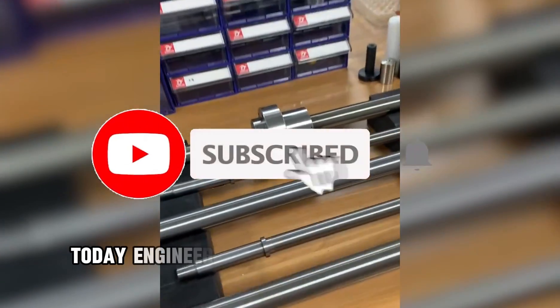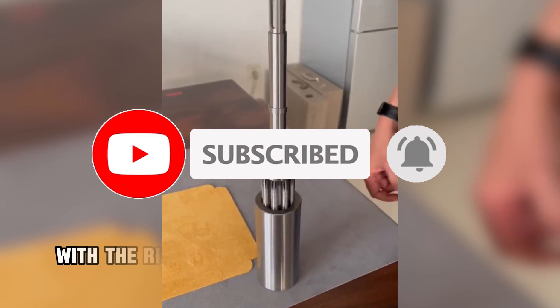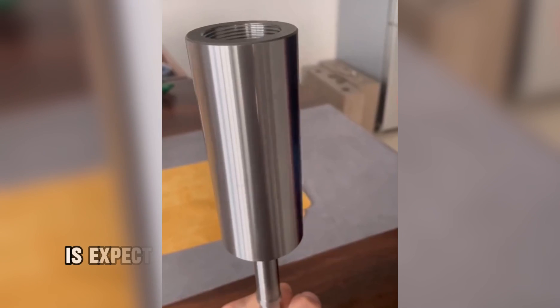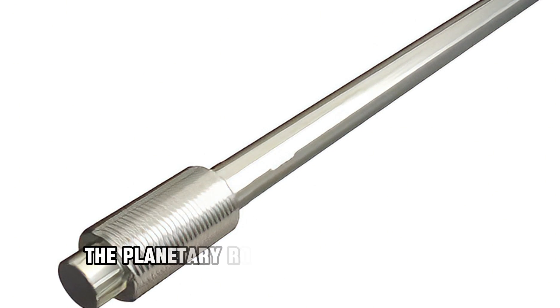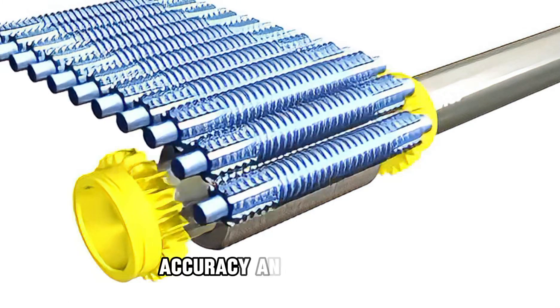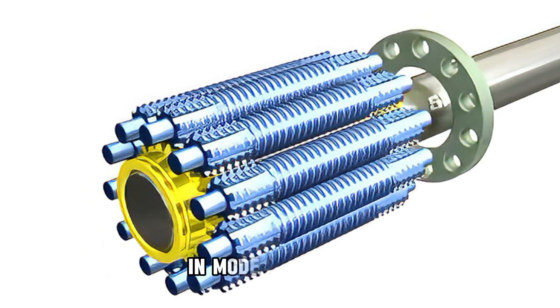Future Outlook: Today, engineers are working on even more compact and efficient designs. With the rise of electric aircraft, autonomous drones, and advanced robotics, the planetary roller screw is expected to play an even greater role in the future. In conclusion, the planetary roller screw is not just another screw — it is an embodiment of precision engineering. By merging power, accuracy, and reliability, it has earned its place as one of the most critical mechanisms in modern industry.